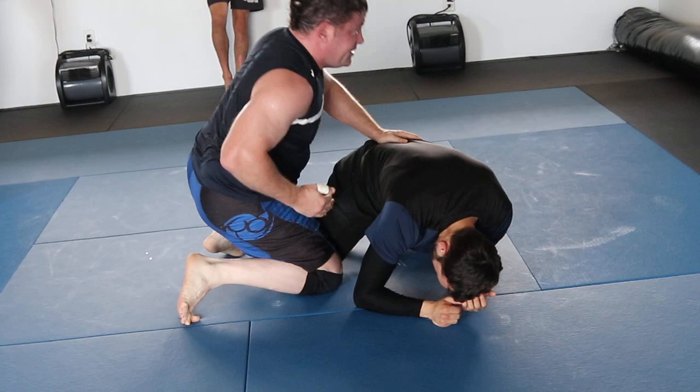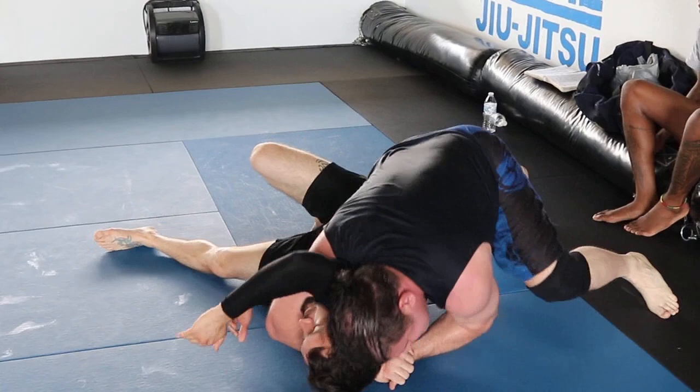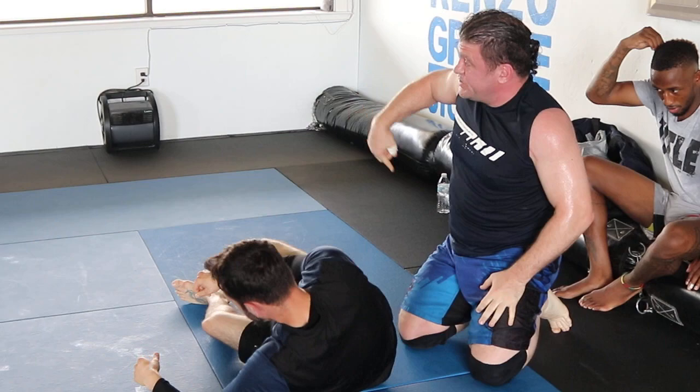Shoot this deep — deep collar grab. Shoulder extension. And now I'll drive him. Kata katame on the triangle choke, spinning to the far side. I ain't never seen anyone do it before.